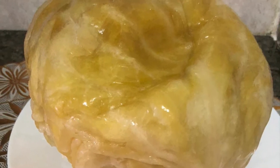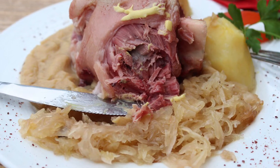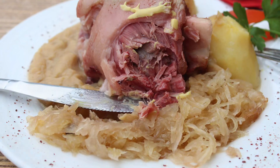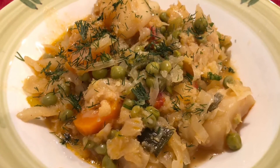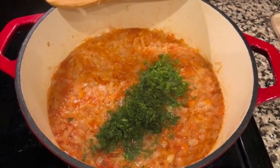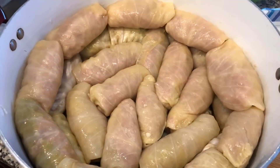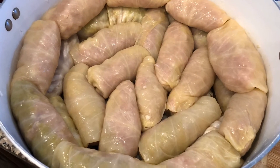You can use pickled cabbage in different dishes, like pork with cabbage, vegetable stew, or mix cabbage with different other vegetables. Or try vegan cabbage stew, or one of my favorites — stuffed cabbages, also known as cabbage rolls.